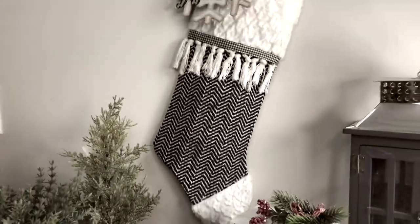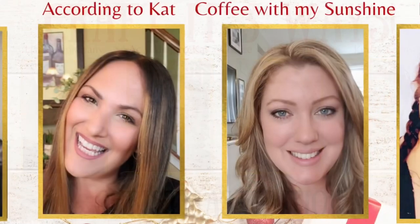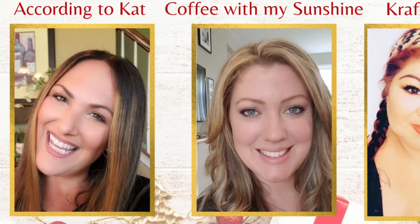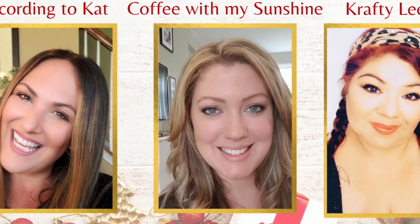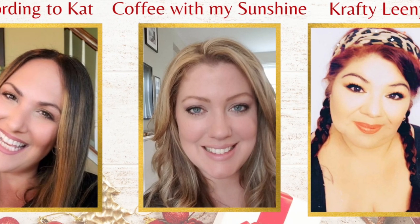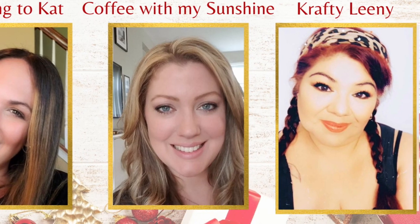Today's video is part of the Crafted Three Ways collab with some of my great friends right here on YouTube. I've collabed with Kat from According to Kat and Casey from Coffee with My Sunshine a few times, but new to our gang is Leanie from Crafty Leanie. Make sure you check out the playlist down below — you will see some amazing content from these amazing women.